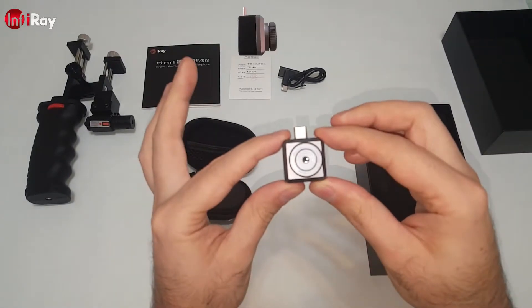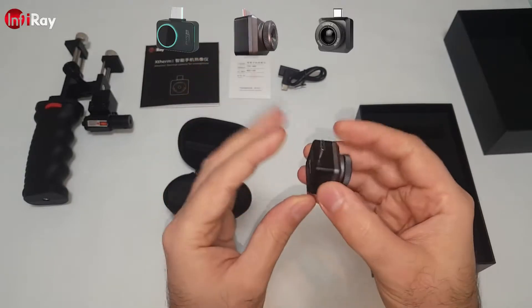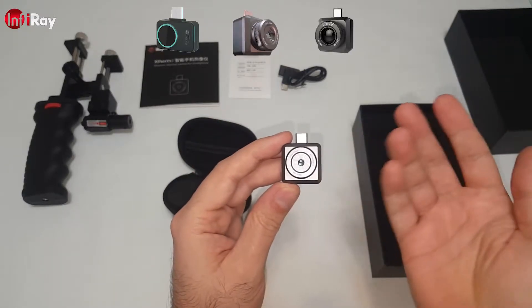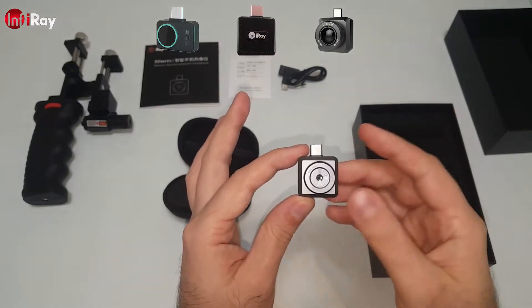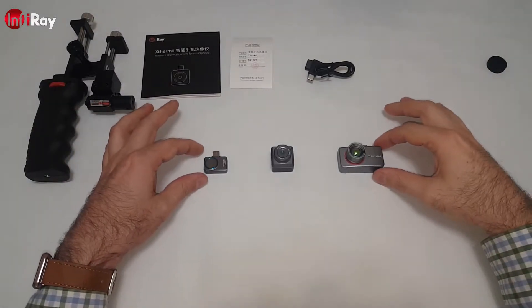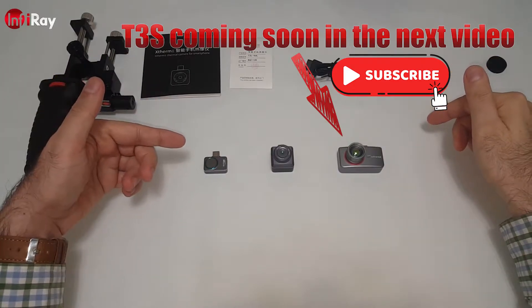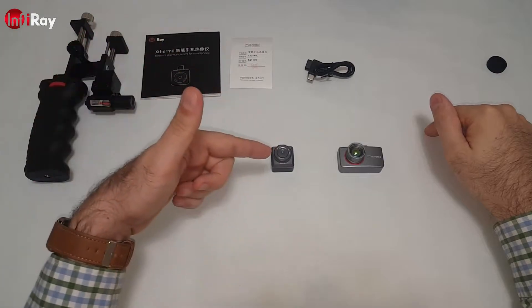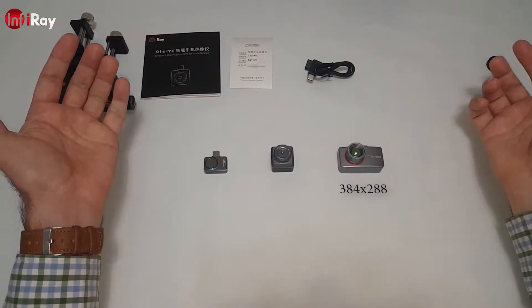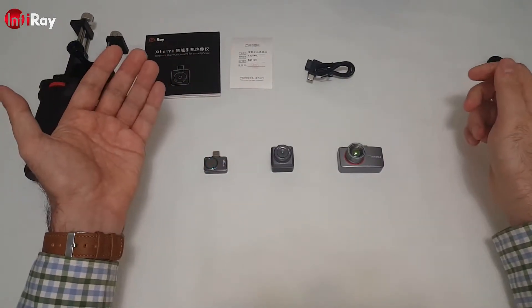The T2L is priced between the T2 Surge and the P2. All three have the exact same resolution, but they are designed for slightly different things. As you can see in this side-by-side comparison, you can see the sizes of the P2, T2L and the T3S — with resolutions of 256x192, 256x192, and 384x288 respectively. Prices also increase as resolution and capabilities go up.